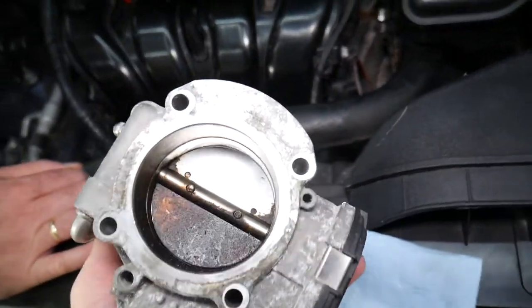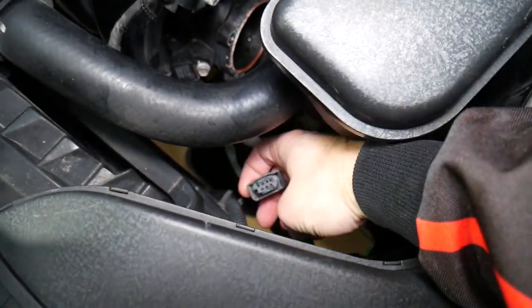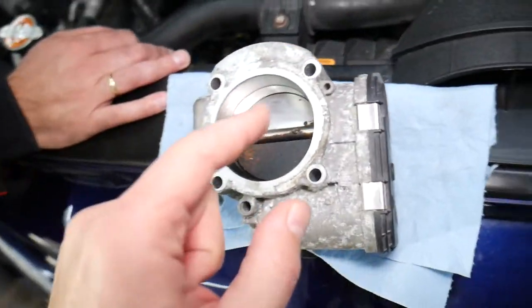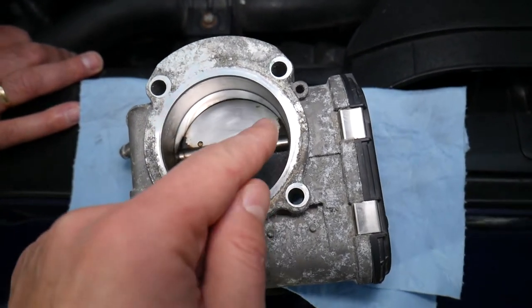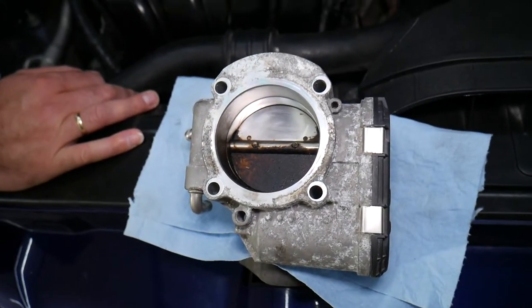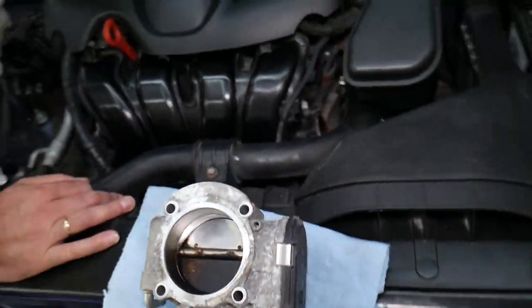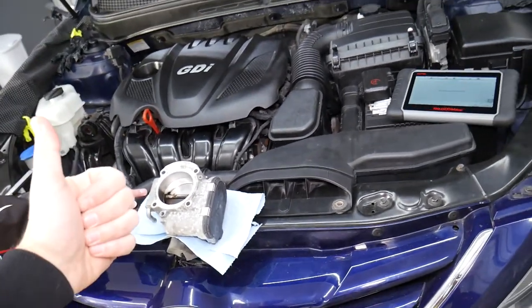This is your throttle body. When you press the gas pedal, the signal transfers to the engine computer, which uses the wiring harness to tell the throttle body how much to open and close. A broken wire, a malfunctioning throttle body, or just a dirty throttle body can cause any of these codes. You can see this one is terribly dirty — we cleaned half of it. Check the channel for videos on how to clean or replace the throttle body and accelerator pedal. Hopefully this video is helpful — thank you for watching.